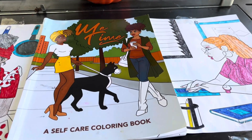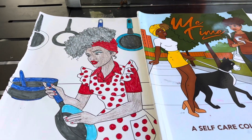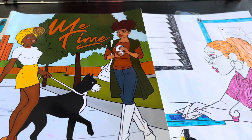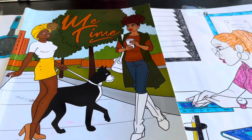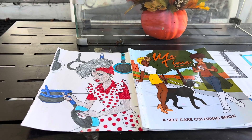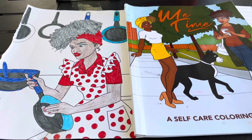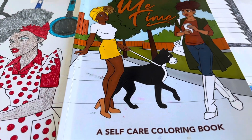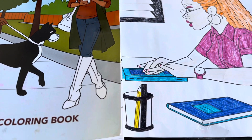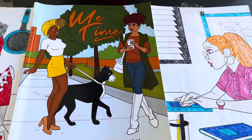Good morning everyone. Today is Coloring Party on Monday. It is hosted by Grandma Sandy and Crafting with Pat. Their co-host is Jamie's Colorful Kingdom and myself, Designed with Emma. So come along with me as I show you my colorings for this Monday.